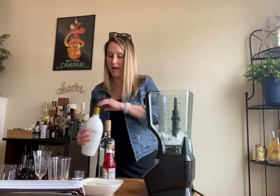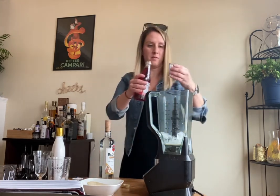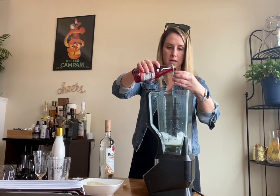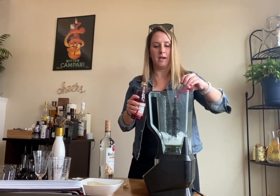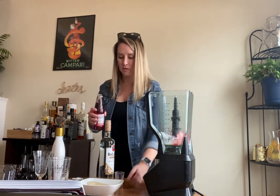We have a half an ounce of grenadine, which I'm very glad they gave me a plastic bottle for this because when it breaks, it is not good — it looks like a murder scene. So we've got a half an ounce of grenadine in there.